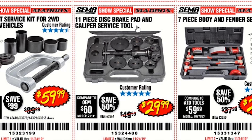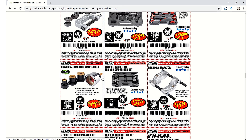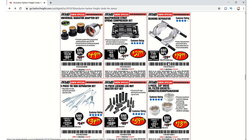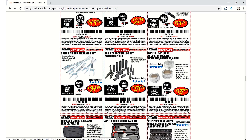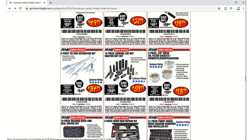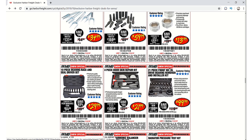The 11-piece disc brake pad and caliper service tool set is $29.99. A new universal radiator adapter set is $49.99. There's a strut spring compressor set, bearing separator, and 5-piece tie rod separator set for $34.99. The 16-piece locking lug nut master key set is $59.99 — you know you need that when someone brings in their car with locking lugs and nobody has the key. Three-piece oil filter sockets are $13.99.